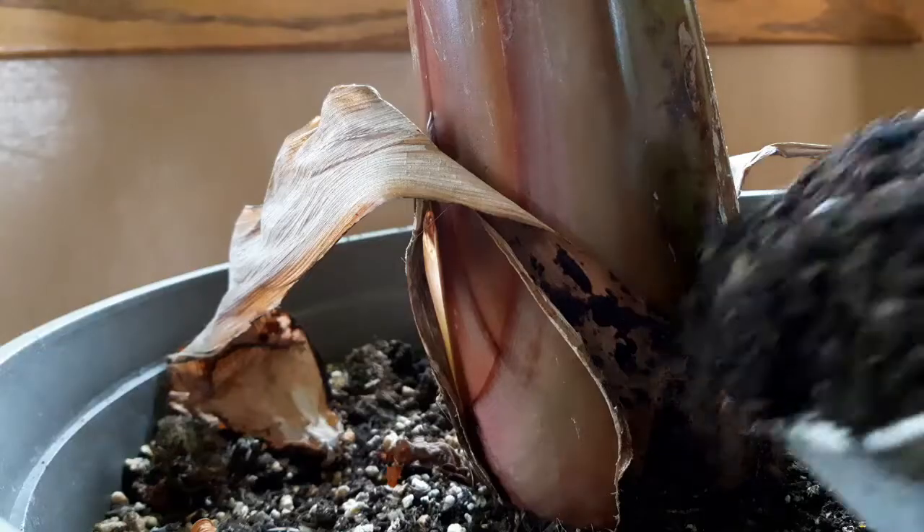The first and most obvious thing you can do with castings from your worm bin is feed them to your plants. Simply spread them around the plants. You don't have to worry about burning your plants as long as there wasn't any raw animal manure in your worm castings. Worm castings will not burn plants and they're some of the best food for your plants.